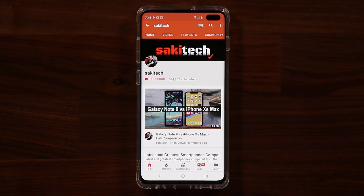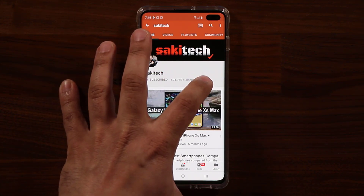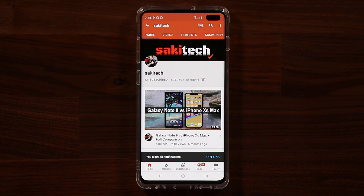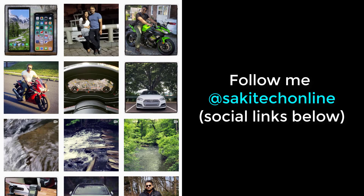Before we dive in, if you find my videos useful, make sure to click that subscribe button and the bell icon to get notified every time I upload. And if you use Twitter, Instagram, or Facebook, make sure to follow me at Sakitech Online for the latest updates.